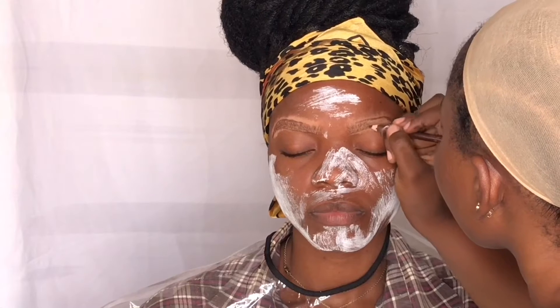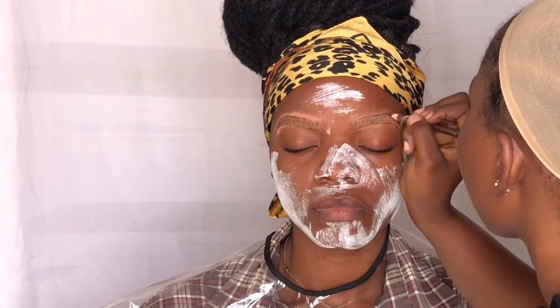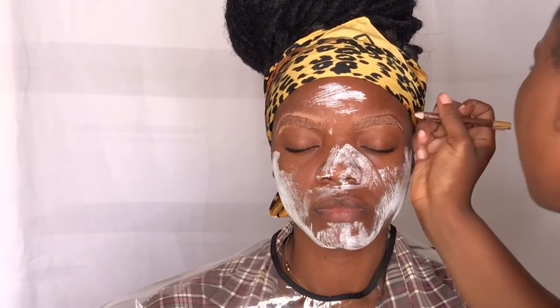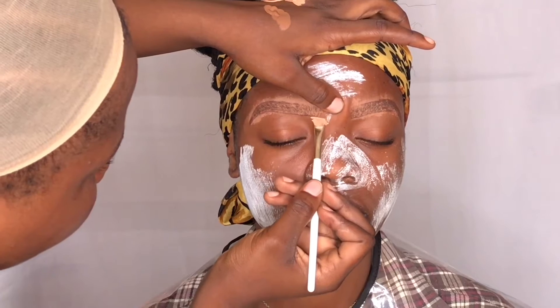I apply with light pressure — I don't apply much pressure while holding my pencil. To clean up the brows, I'm gonna be using Ellie Girl concealer.